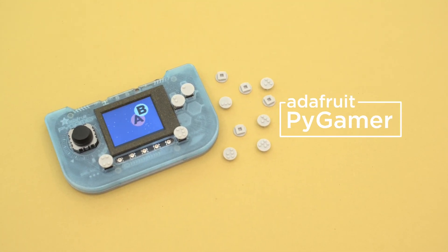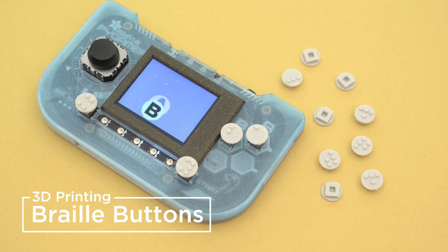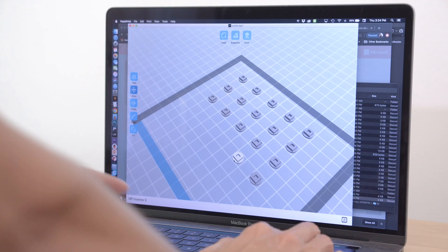Hey folks, this week we're making accessibility buttons for the Adafruit Pi Gamer. These buttons are 3D printed with the Braille alphabet so folks can touch and feel the buttons. We made a full set of these button caps to press fit over the Pi Gamer switches.